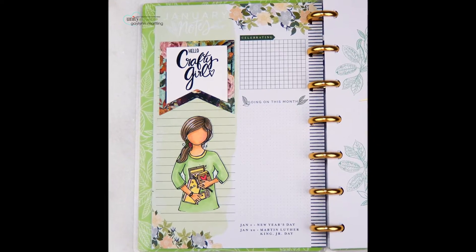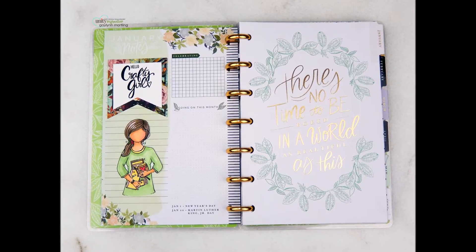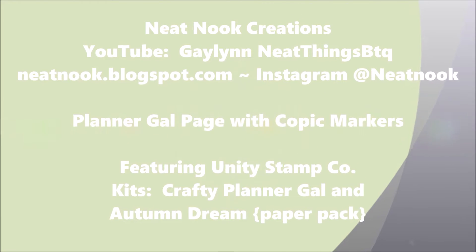Hello, it's Gay Lynn, design team member for Unity Stamp Company. Today I have a planner that I'm going to add artwork to. It's the new year and I'm starting it off by adding some art to my planner.